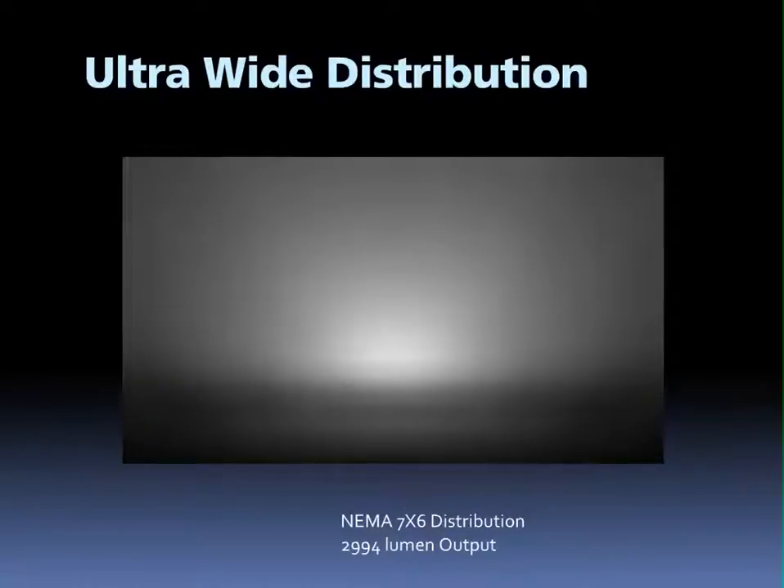Rab engineers designed LED optics that perform, and the 39 watt L-Flood is no exception. A true NEMA 7x6 distribution produces an ultra-wide and very uniform beam of light that is unmistakably a floodlight. Just shy of 3,000 lumens, the 39 watt delivers an impressive amount of light.